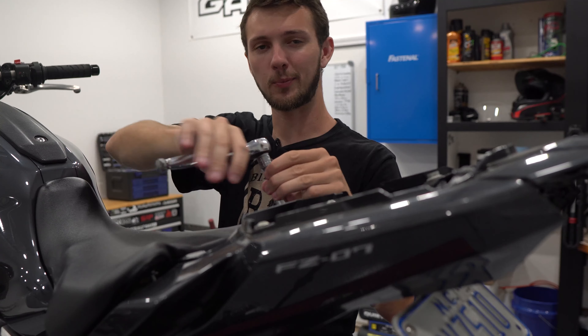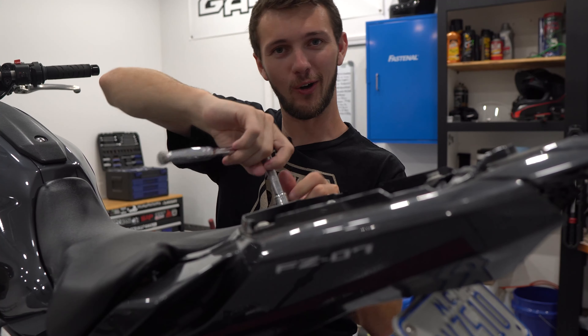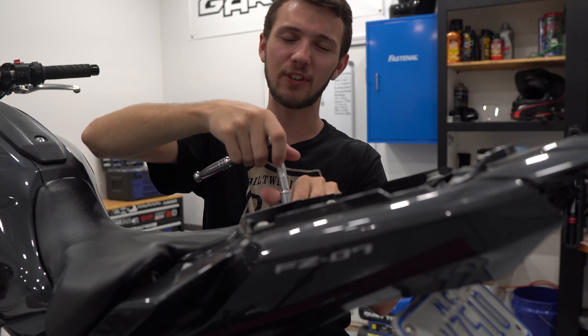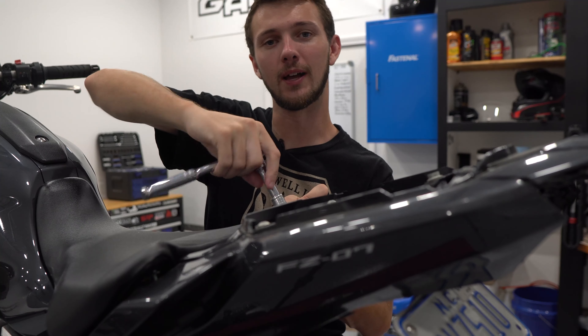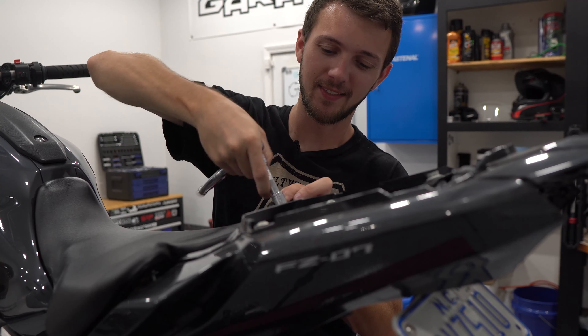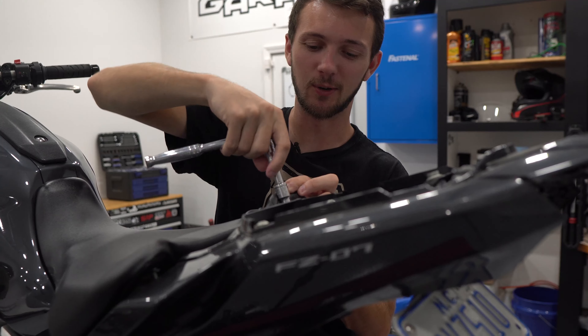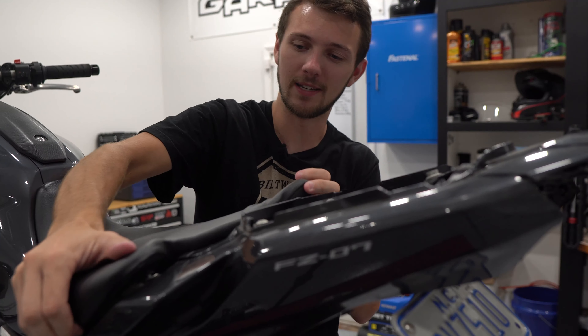One thing that did suck pretty bad about getting into this wreck, and everything with COVID, is that all the parts I had to order — except for the taillight, because that was from TST — all the parts from Yamaha were on back order. So that's the reason why it took a little while to get all this video stuff together, because it took a while for the parts to come in.